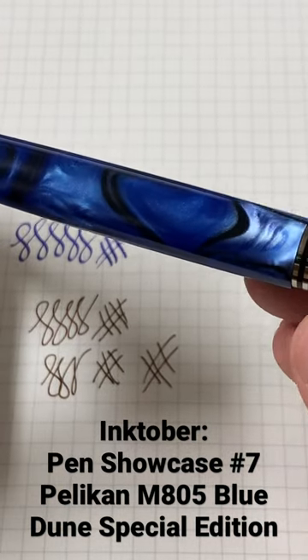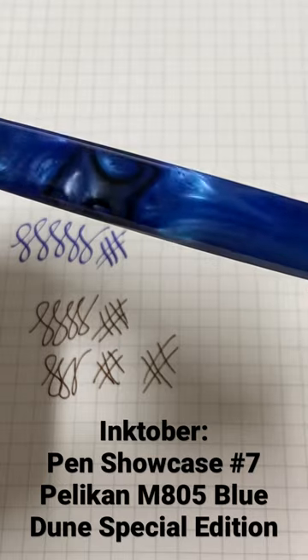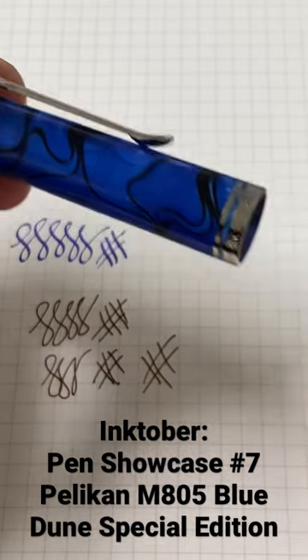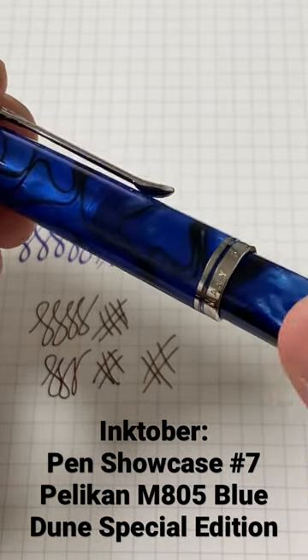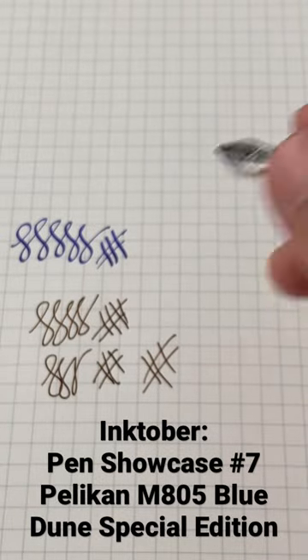There's that lovely body with the opalescent finish and the black swirls. The beauty of it is that this cap is slightly translucent, so when you cap it you can actually see the nib. This is from Pelican — you know the right experience.